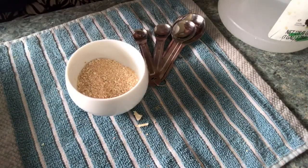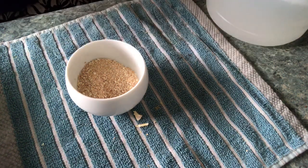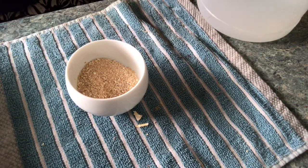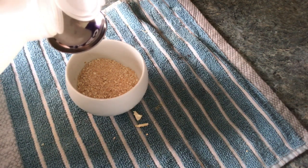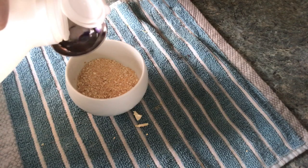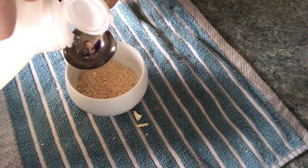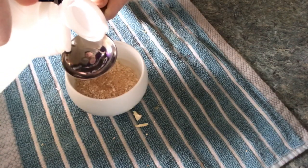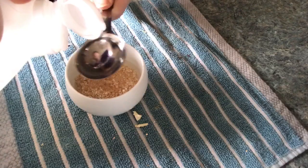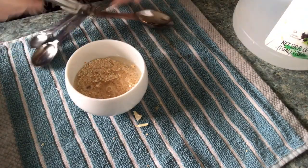When doing this in the soil — if you're doing a foliar spray, disregard this part — if you're doing this in the soil, it can actually be advantageous to have some different particle sizes so that it slowly breaks down over time and releases more and more for your plants. So we just generally want to add about one to one.